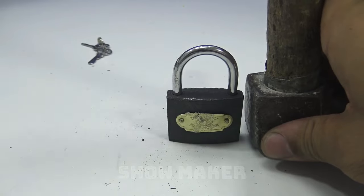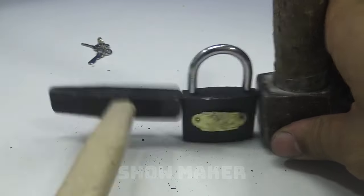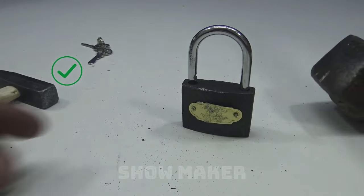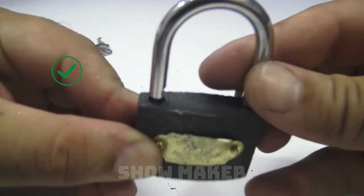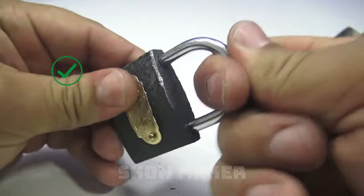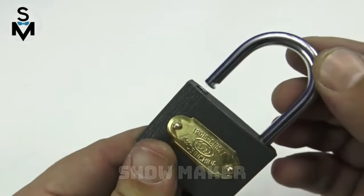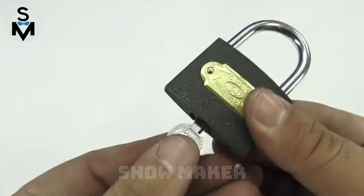This happens because when we hit the padlock from the side, the spring goes back and the beak of the padlock automatically jumps up. This is such a simple method that it won't take you more than 3 seconds to open the lock without any hassle.